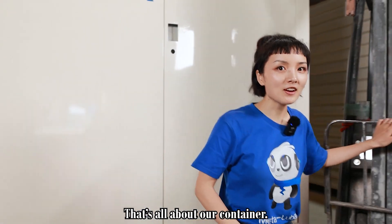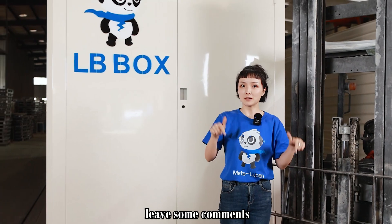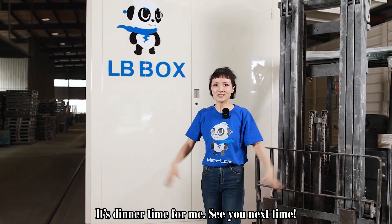That's all about our container. If you have any questions or suggestions, leave some comments. Thank you for watching. It's dinner time for me, so see you next time.